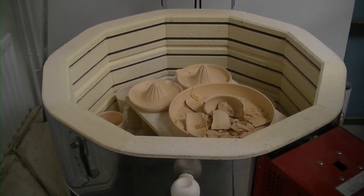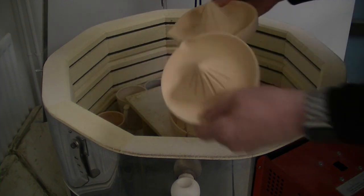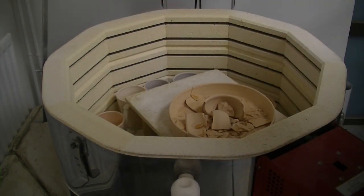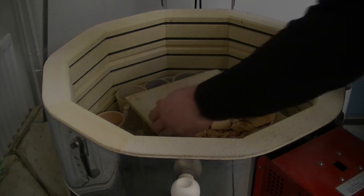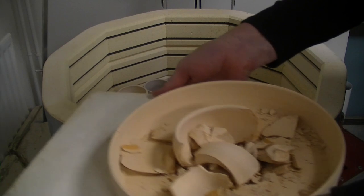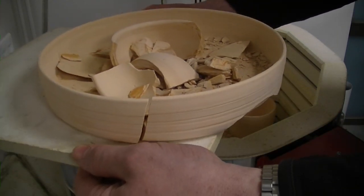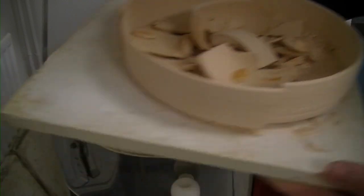We'll have a dig down and get these bits out — they survived, which is good, because they're not mine. Then we'll get this bit. So that bit all exploded and I don't know why. It's just one of those things.